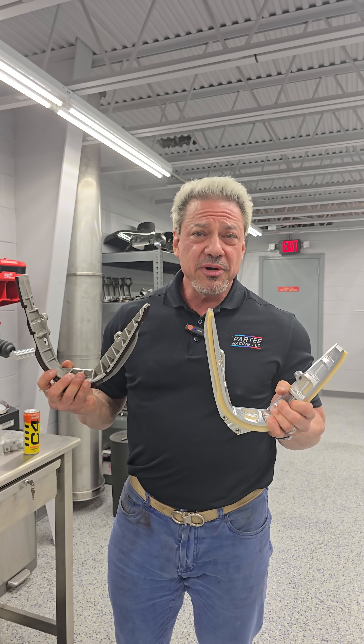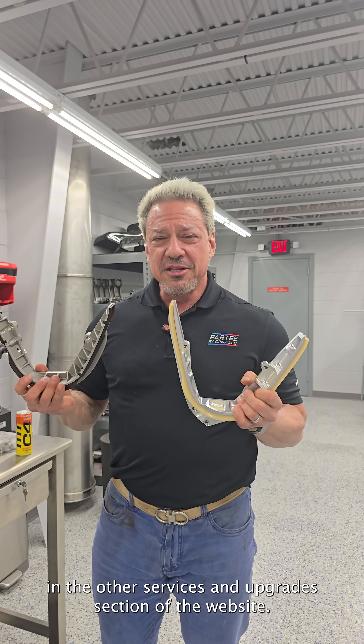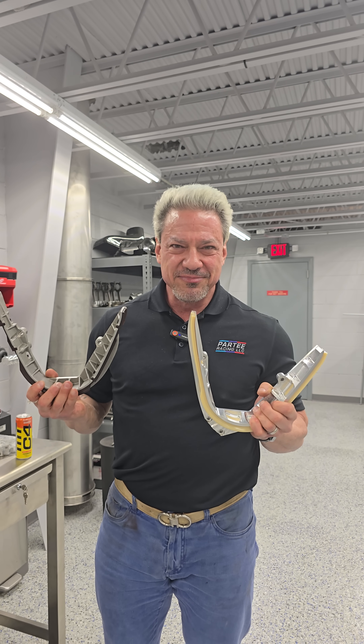They're now for sale on ParteeRacing.com in the other services and upgrades section of the website. Thank you.